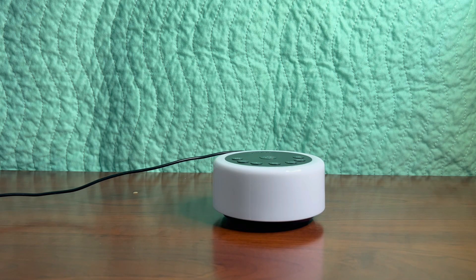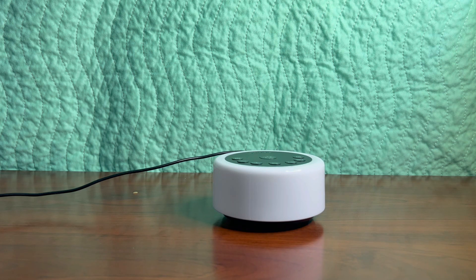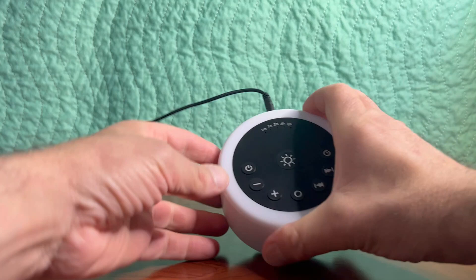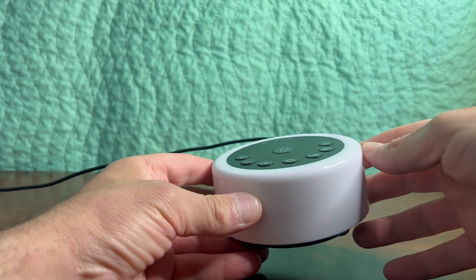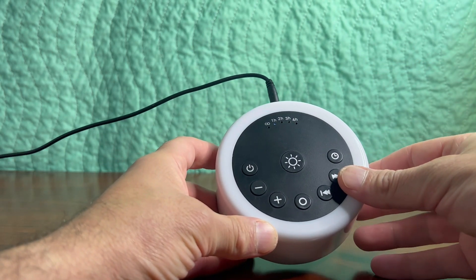This is a review of the ColorNoise sound machine and I wanted to run through some of the many features that this sound machine comes with. First of all, it's got 30 non-looping sleep sounds, and to turn it on you simply press the power button here. You can see right away that's the rain sound. I'm going to run through some of the sounds here just quickly.